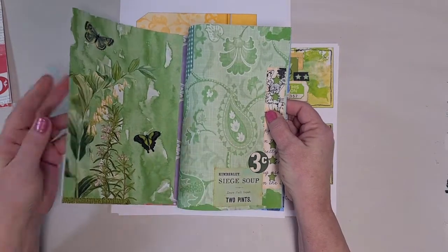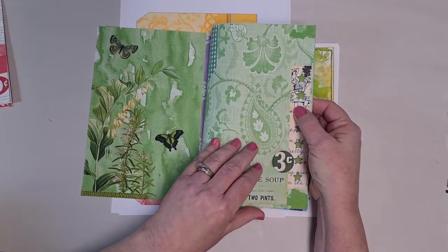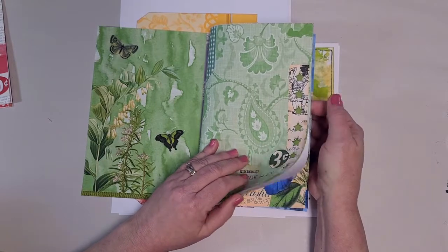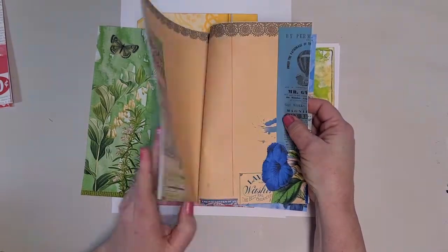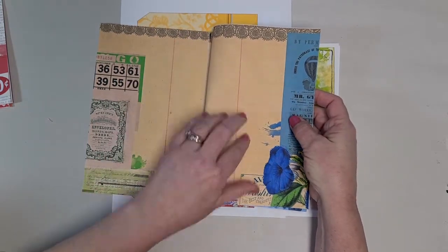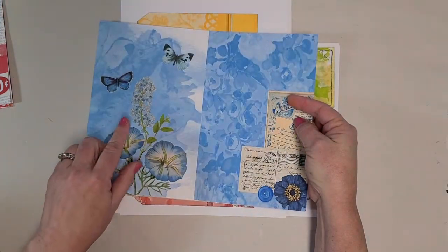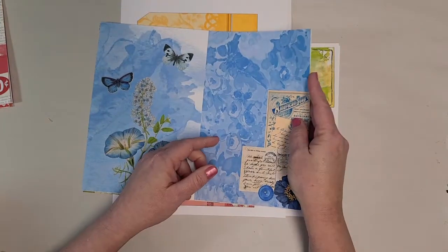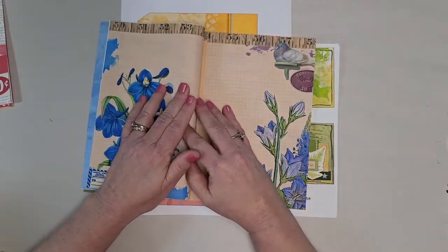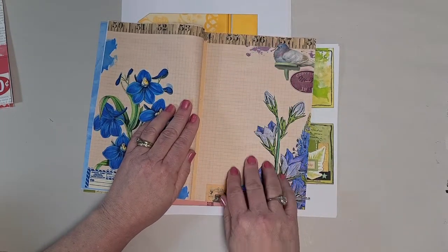In signature two, we have green — four green pages. I don't have these printed double-sided, but you could, and that's what it would look like printed double-sided. So four pages of green, and then we move into blue. Your lace lines up there too. Two, three in blue, four in blue.